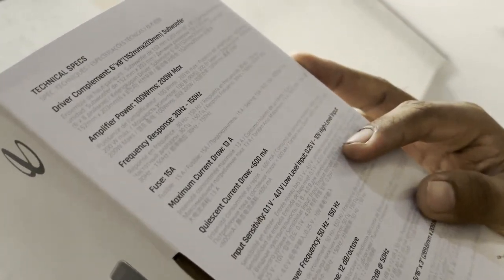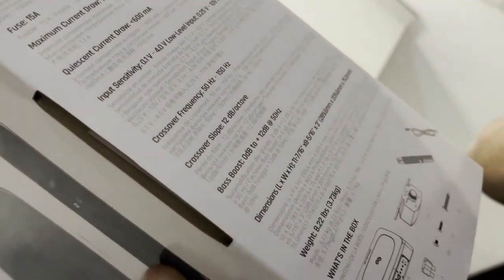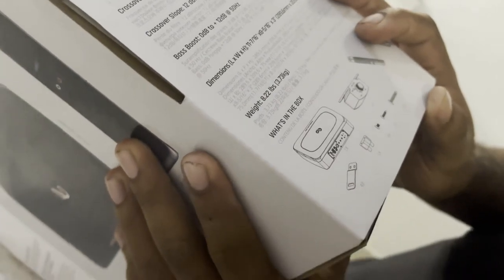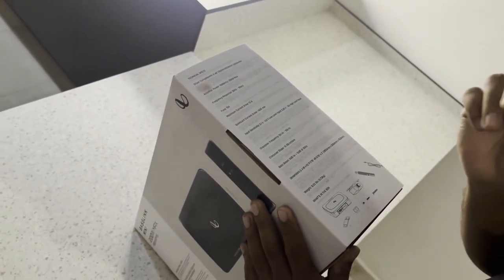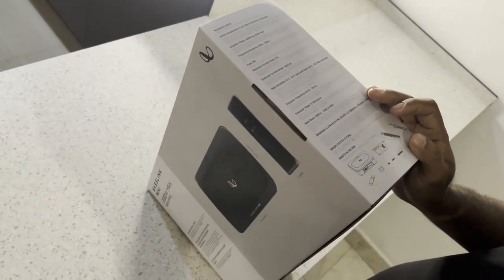There is a spec of the name: the base boost, the frequency, the rate, the current drawing, the frequency, and the amplifier for the power. This is the first one.